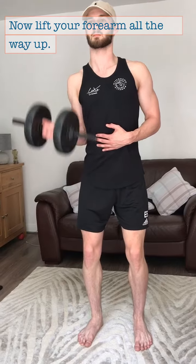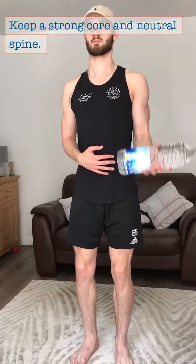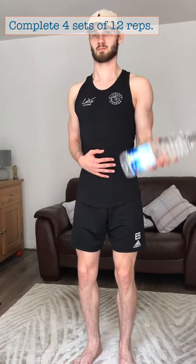Now lift your forearm all the way up and return to the starting position. Keep a strong core and neutral spine to ensure you don't start to swing the weight upwards. Complete 4 sets of 12 reps.